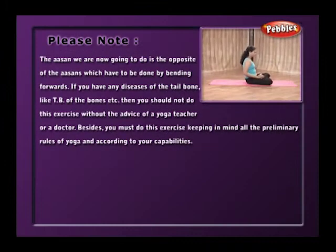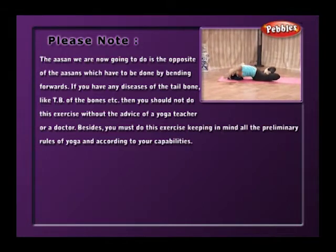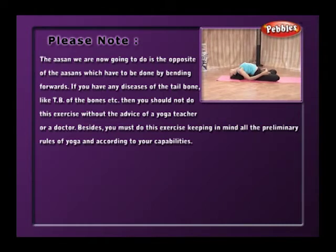Matsyasana. The asana we are now going to do is the opposite of the asanas which have to be done by bending forward. If you have any diseases of the tailbone like TB of the bones, etc., then you should not do this exercise without the advice of a yoga teacher or a doctor.